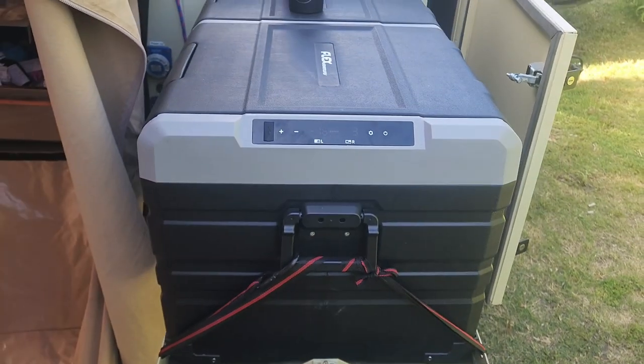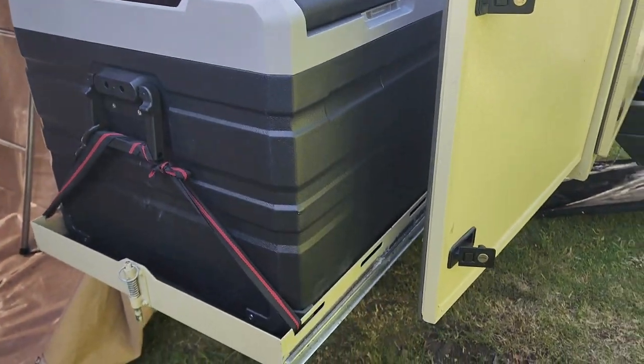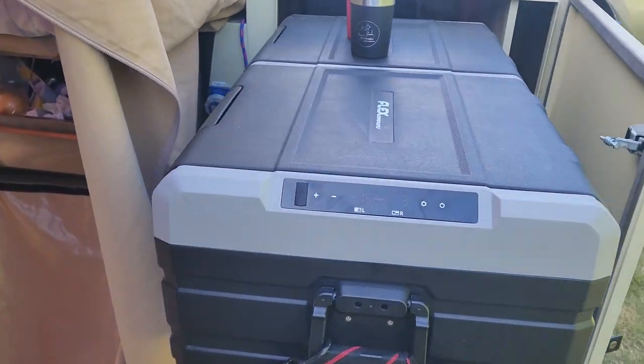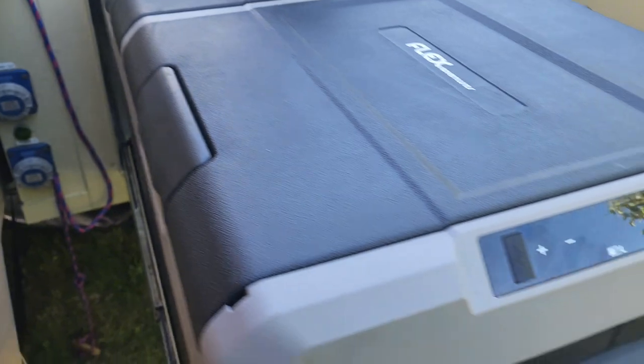This is the 95-litre low-profile model. I took this one because I needed it to fit into the trailer, and the normal ones — maybe the National Lunars or others — do not fit in there. Some of them do have a low-profile version, but anyway, I needed something like this.